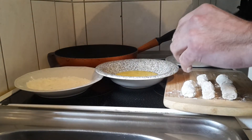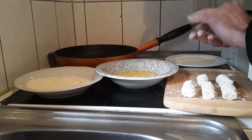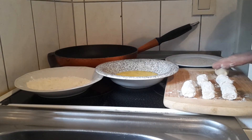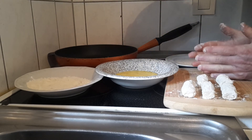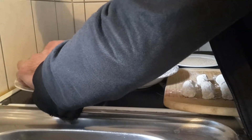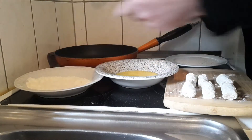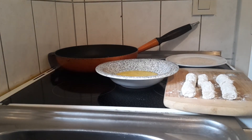Now this will help the egg stick. We have to make a new croquette out of this last one because this one kind of fell apart. You have to roll the last one in the flour, so now we have the croquettes rolled in flour.